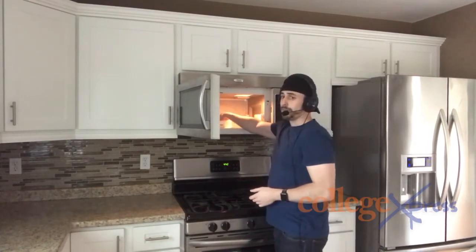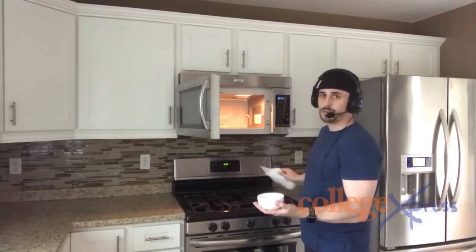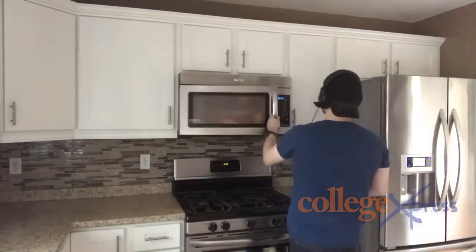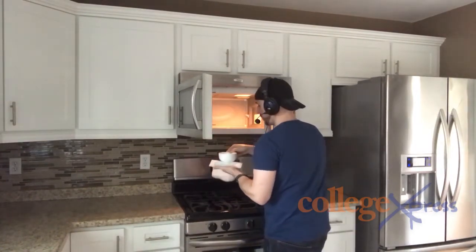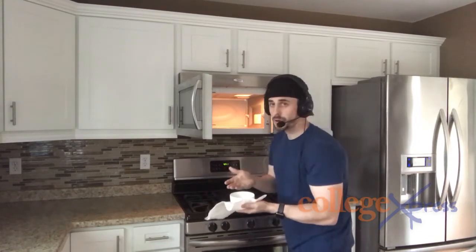Grab a fork or whatever you have on deck. It'll be a little bit messy but not too messy — we still want that outside white. So we're going to put it in for another 15 seconds, just 15 seconds. And there it is — it's so beautiful.